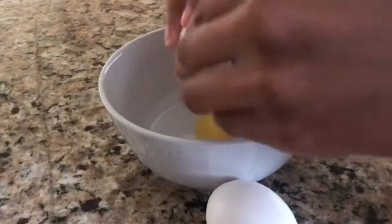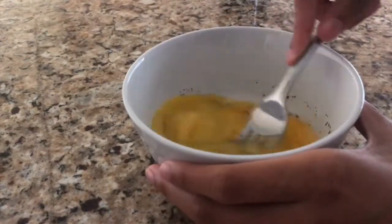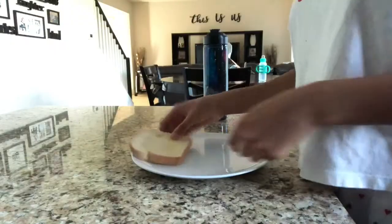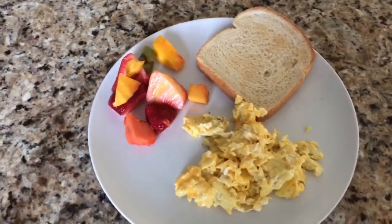Now I am going downstairs to make some breakfast. My meal is so gourmet — look at this, very cute! So I have toast with eggs and fruit. I have to eat more of a balanced meal today because I have volleyball practice.